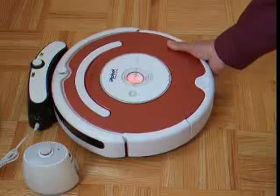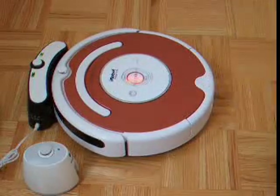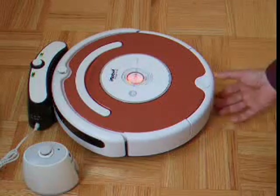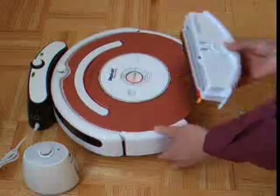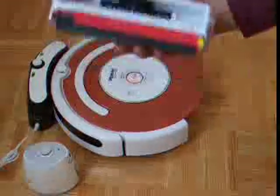And this is the button where you clean the dirt which is collected in the bin. All you have to do is press it and slide it off — very simple. The dirt is collected inside and you just empty it in the garbage bin.